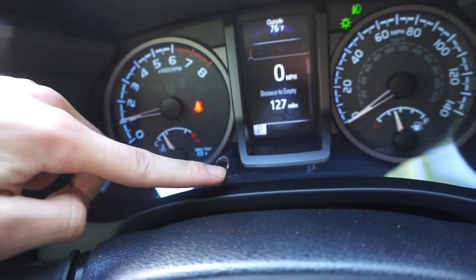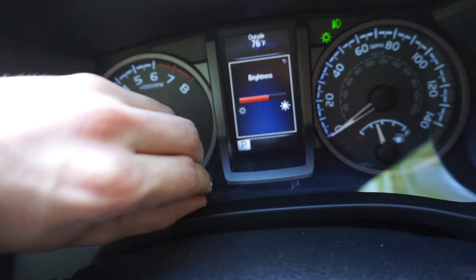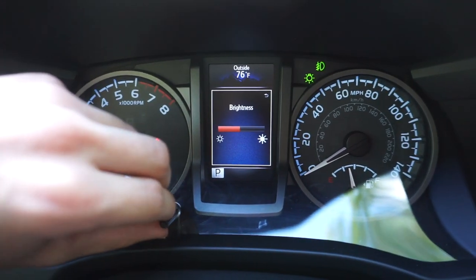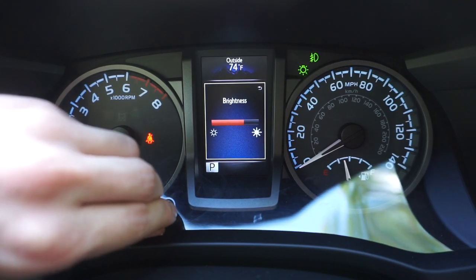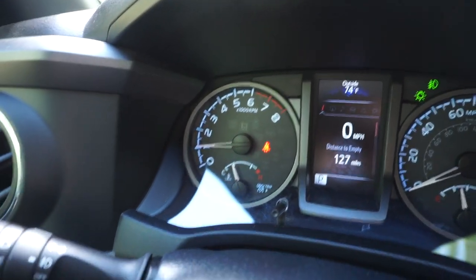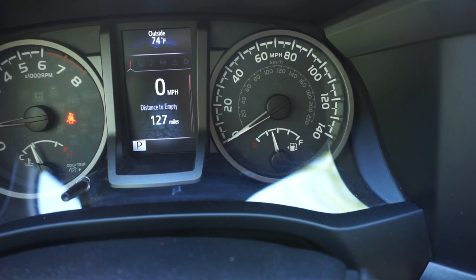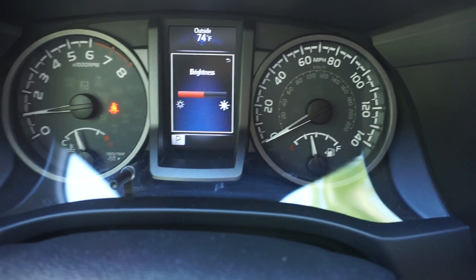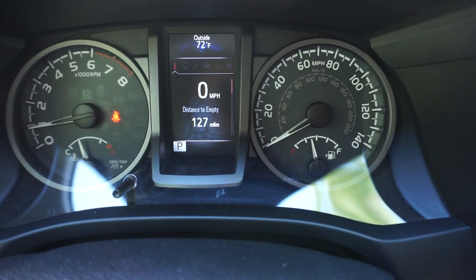You can actually adjust the brightness of your display by turning this dial left or right — you might be able to hear an audible clicking noise — and that allows you to adjust the brightness of the lighting in your dash. It's not necessarily applicable when your lights are turned off, but it does help with brightness adjustment, so if you're doing a lot of low-light or bright-light driving, that might be useful to you.